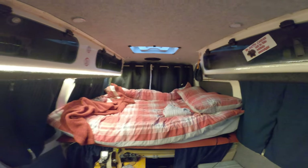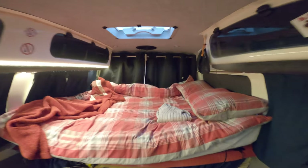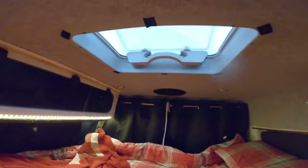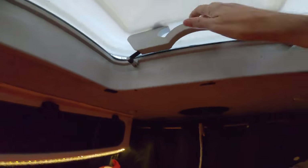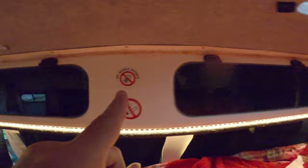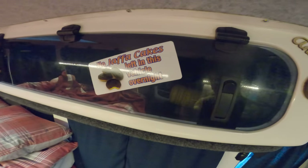Here's a short introduction to the Bramble Beady Bus. Big bed, skylight — opens either way. Huge full-length locker on that side and only a half-size locker on that side. Don't leave Jaffa cakes in here.